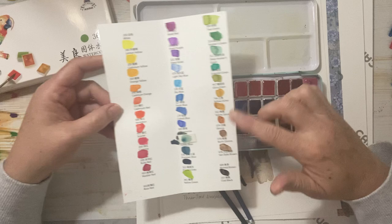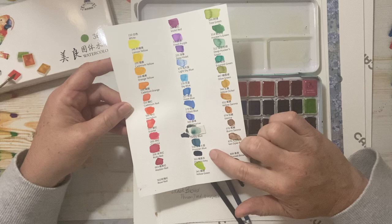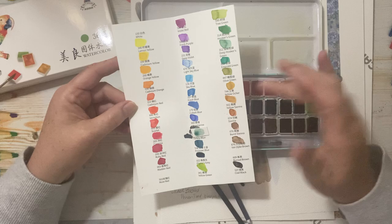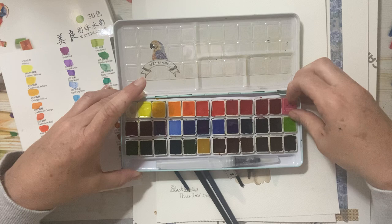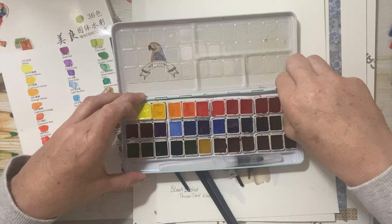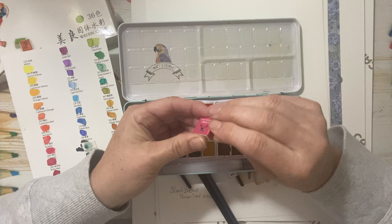I did a bit of a bobo — when I was peeling off the papers I stuck the Payne's Gray in the turkey blue section when I put it back in and then swatched. The rose red is missing because I wanted to show you how they come. They come in a little box and then each little pan has its own sticker cover on this one.